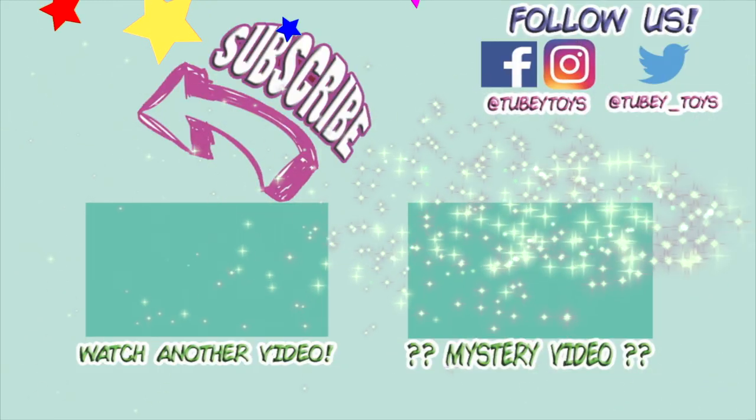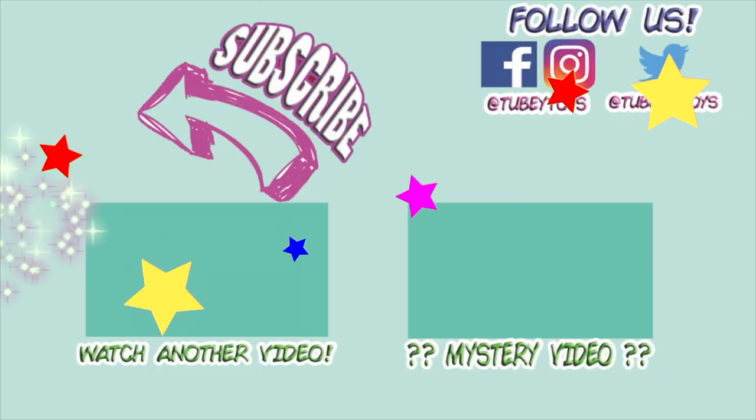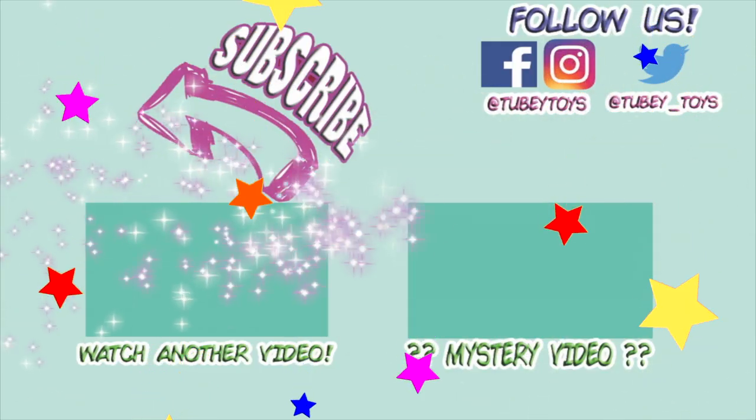Don't forget to subscribe — it's free. Thanks guys, have a great day. Don't forget to subscribe.